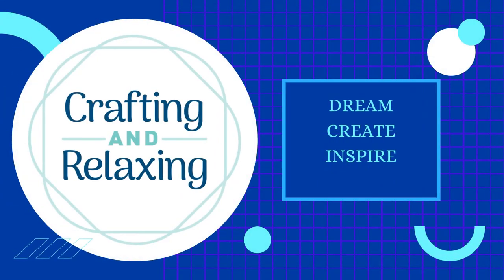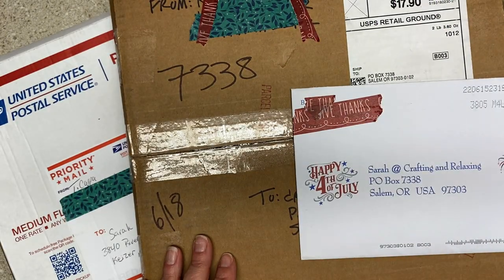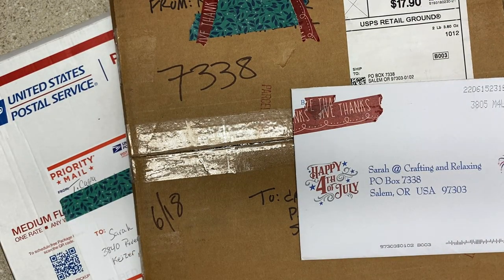Hi friends, this is Sarah from Crafting and Relaxing. Welcome, thank you so very much for joining me. This is Weekend Updates where I tell you what's going on in my craft room, what came in, little snippets of things.